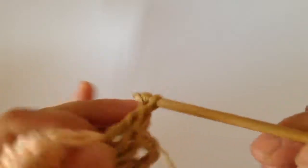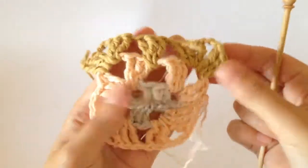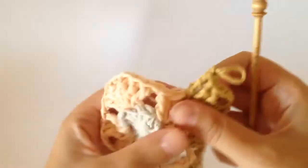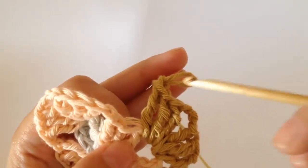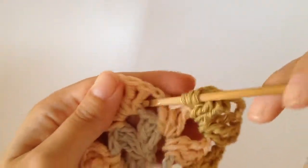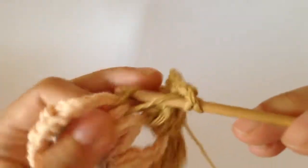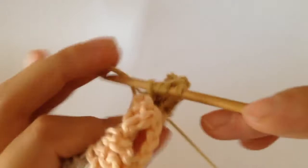Then you chain one — and you can see how it's starting to take shape there. Chain one and then complete three trebles into the next space: one, two and three.